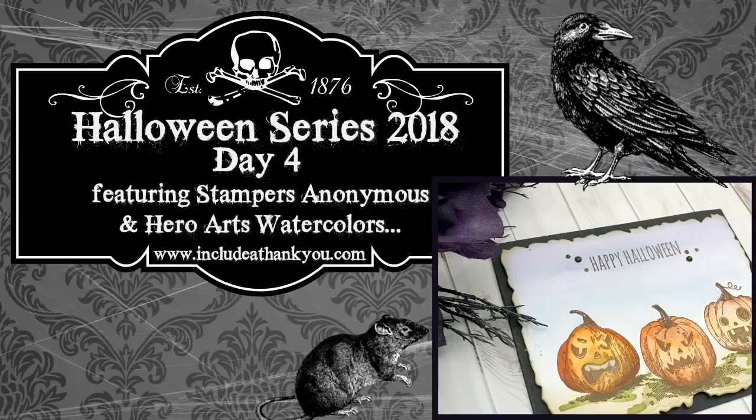Hey everyone, it's Desiree, and I'm back with day four of my Halloween series for 2018.